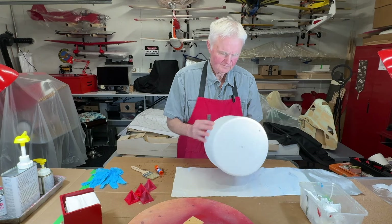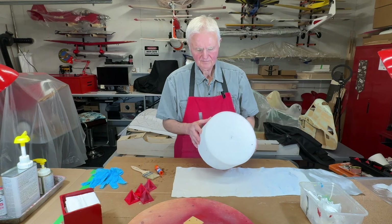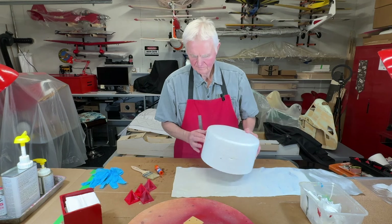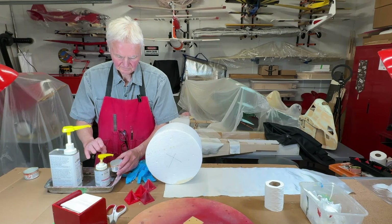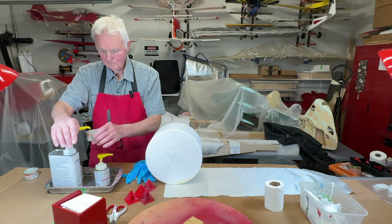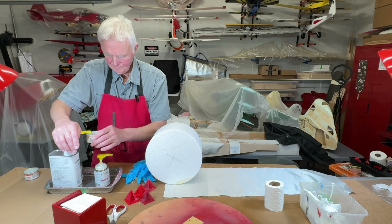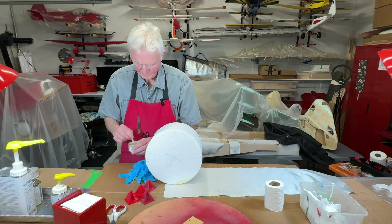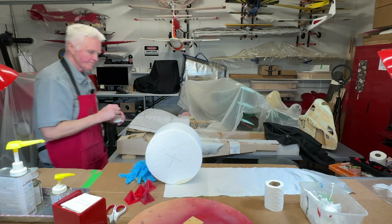I'm just inspecting the mold to make sure that it's perfectly shaped and smooth, and if not just use some sandpaper and correct any flaws. Once you're happy you mix the epoxy. One nice thing about System West — you can get these pump actuators which makes it very easy to get the right ratio, which happens to be one to one. I'm using the slow hardener which gives me about 30 minutes of working time.